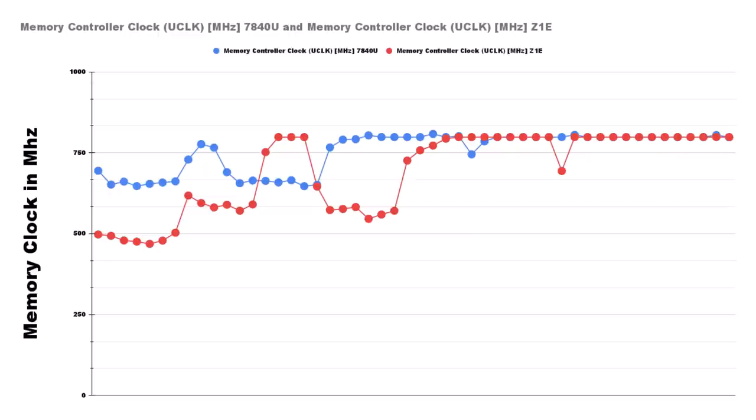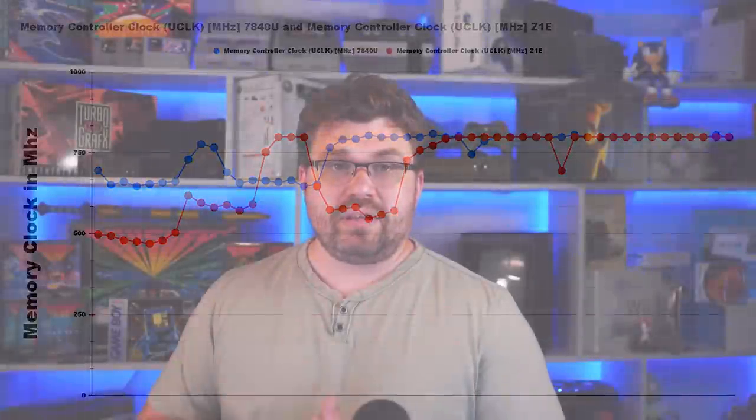The next part to discuss is memory clocks, because the GPU depends on being fed by those. On my 7840U, it can go up to 937 MHz effectively because it has faster RAM. However, because we're in this 10-watt slice, it does not go up to that clock. Instead it caps itself out at 800 MHz, like the Asus Ally does as well, which technically maxes out at that frequency.